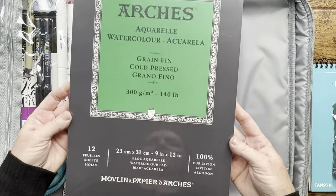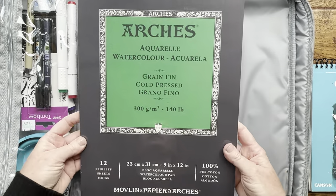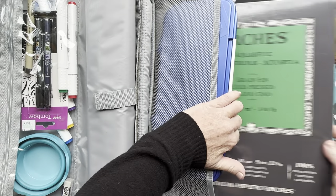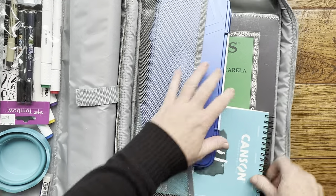I also included a full size 9 by 12 inch Arches watercolor paper. You can see he hasn't opened this yet, but I told him to save it for his special art projects. That whole pad fits in here and I love that. You can also fit a few smaller ones on this side.